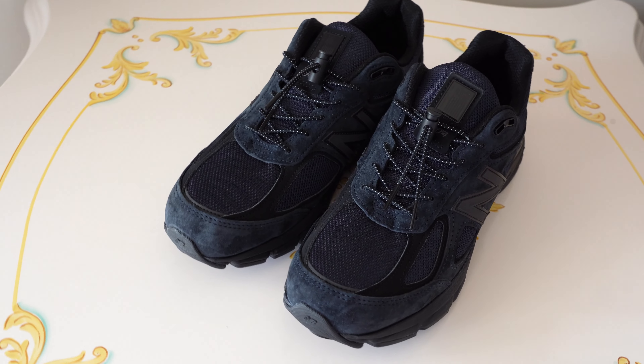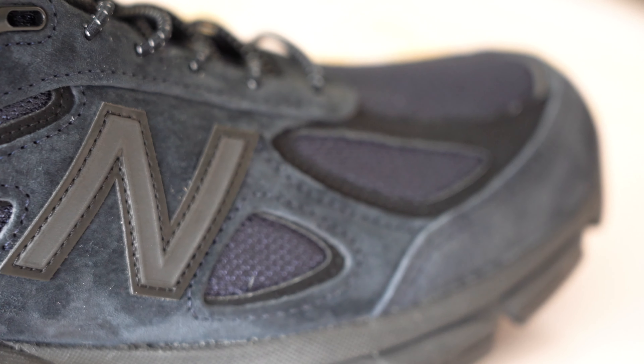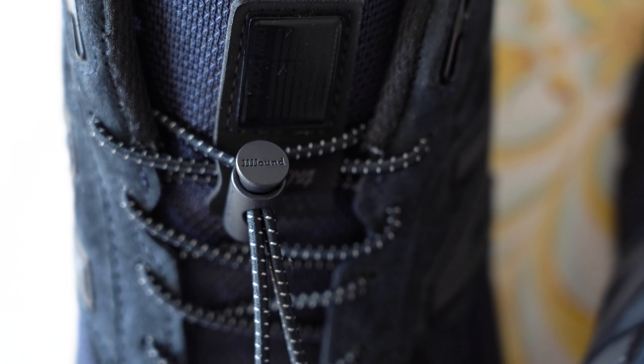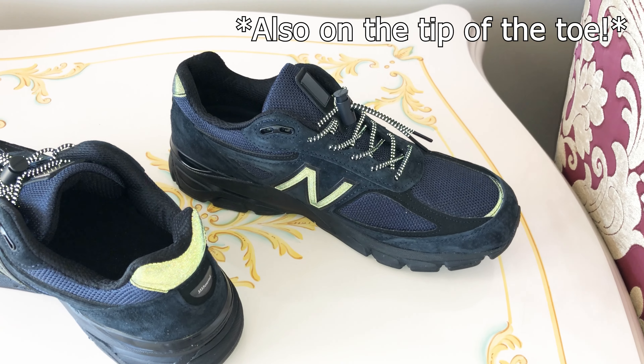Here we are - the New Balance 990 V4 in the Jownd navy colorway. This is your very traditional standard 990 V4 done in a very tonal navy and black colorway. Starting off with the upper, we've got a predominantly nubuck upper that covers most of the shoe, done in a pretty nice deep sort of navy. Moving to the interesting laces - we've got these rounded bungee laces that are elastic, so it kind of makes the shoe turn into a slip-on. We've got these metal lace locks with Jownd actually etched into the top, and they have a really nice weight to them. These laces are also 3M reflective, and we've actually got 3M on the laces, the New Balance N logo, as well as this heel tab back here.